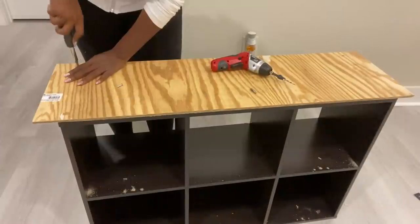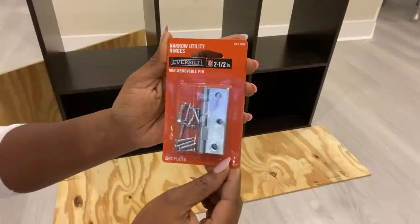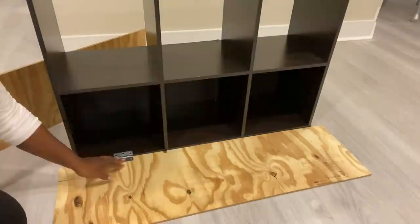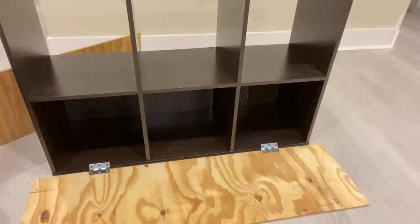I'll be installing hinges to the doors. I'm taking this route because if I had used drawer pulls, it's going to be like making a nightstand from scratch. I'm just changing an existing item into something better. And besides, this route is so much easier.